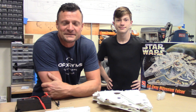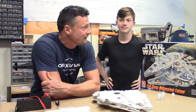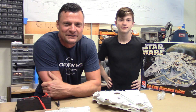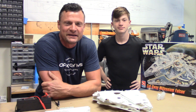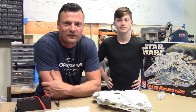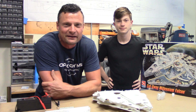Hi there again everyone, this is Bob Martin the RC sub guy, and I am with Logan the RC sub kids. We're excited to show you his next project because this is going to be a step-by-step walkthrough that you'll be able to follow along at home, and if you're so inclined, potentially build it alongside us.